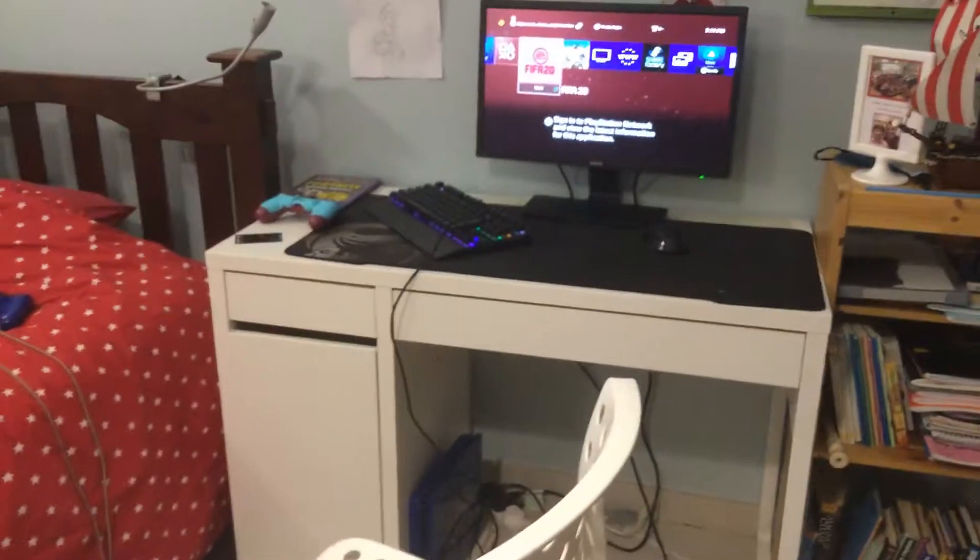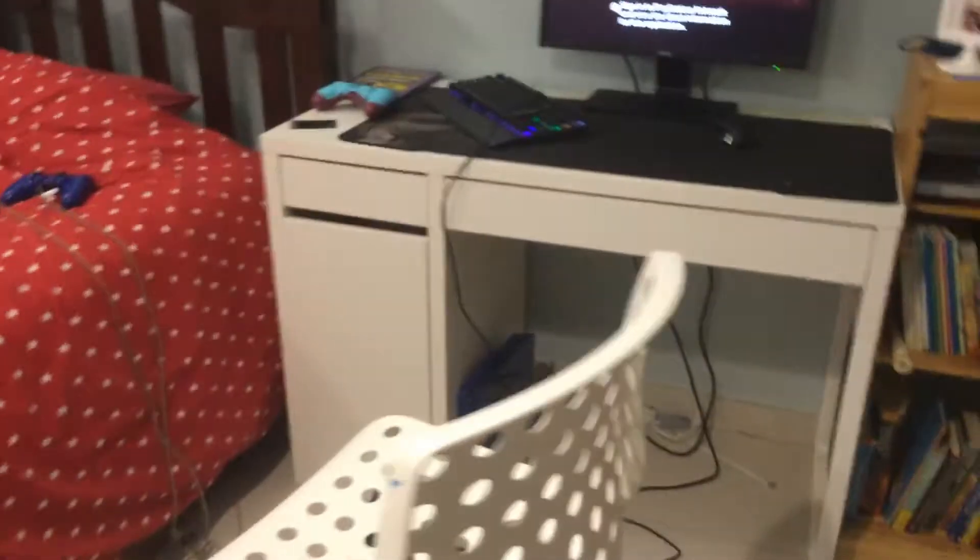It's filming! Okay, 2020 setup tour. Oh god, that shows my face — saving face reveal for 60 subs.